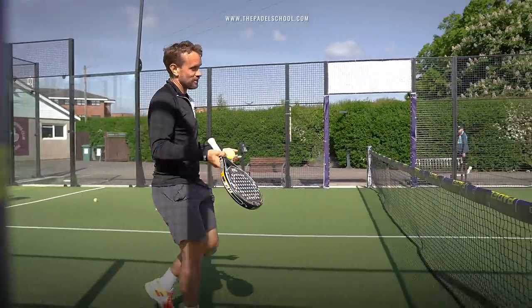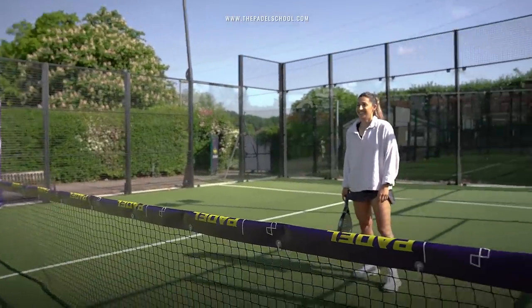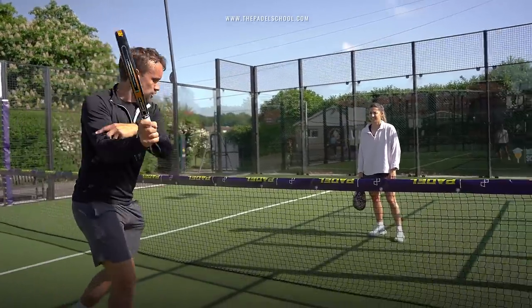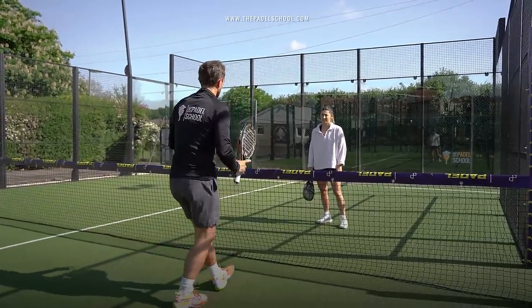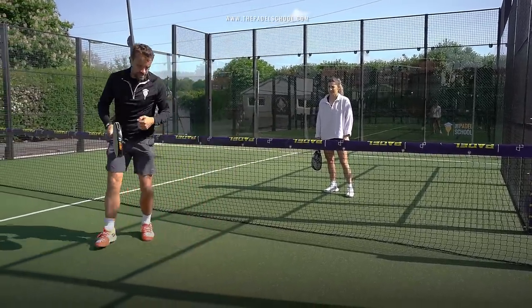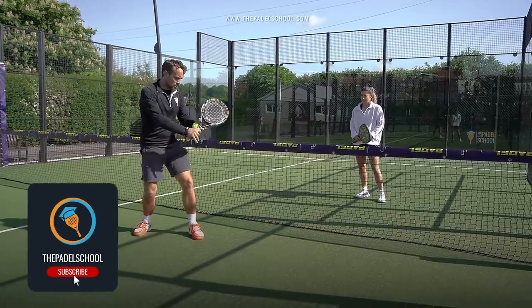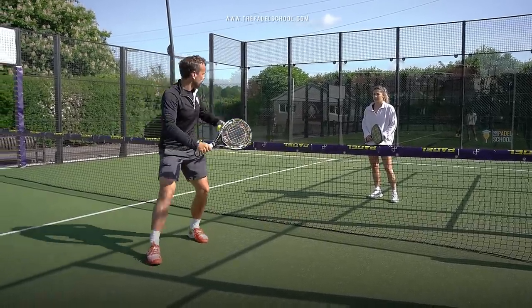I can see you prefer your forehand volley — your face is lighting up with that, and quite rightly, it's a really nice volley. You turn your shoulders really nicely, you open that racket face and you come through the ball and it's a good shot. I think the backhand is probably where we'd focus here, making it more compact and more of a block.